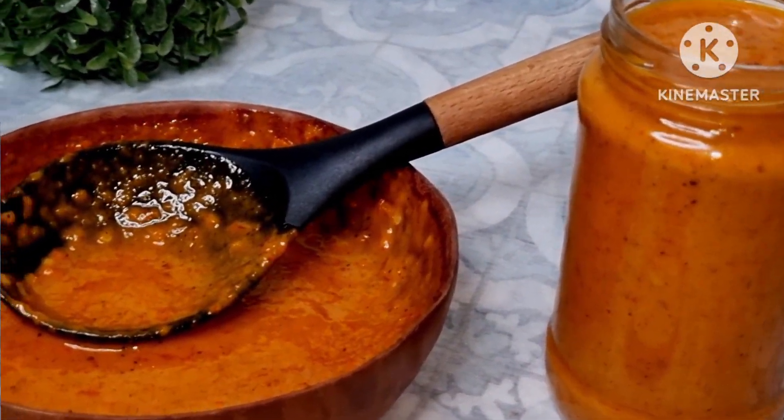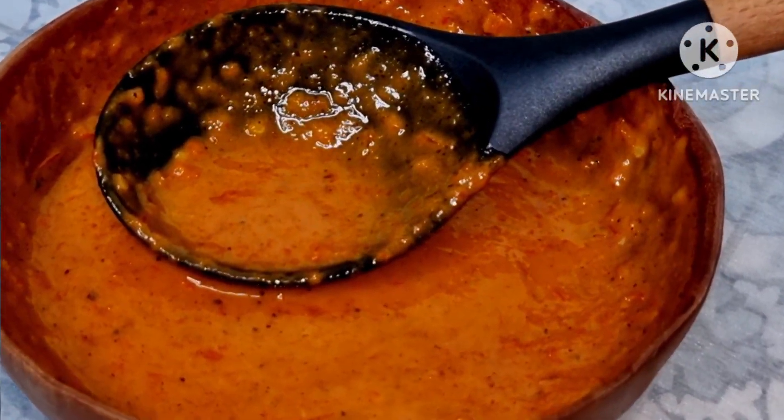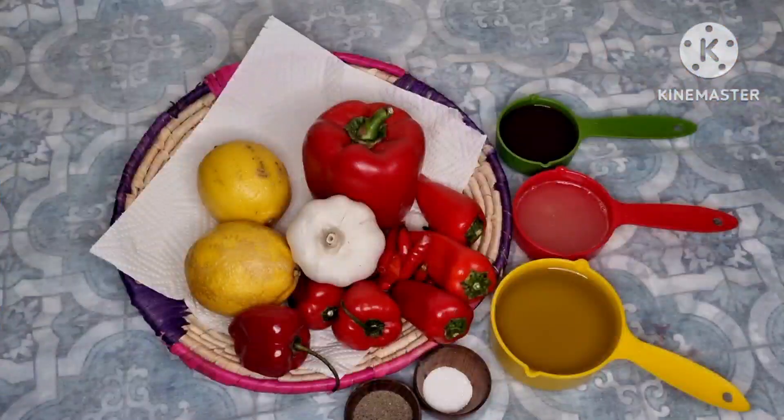Hey guys, welcome back to another video. If you're new here, my name is Zainab and thank you for joining. In today's video we're going to be making peri peri sauce.